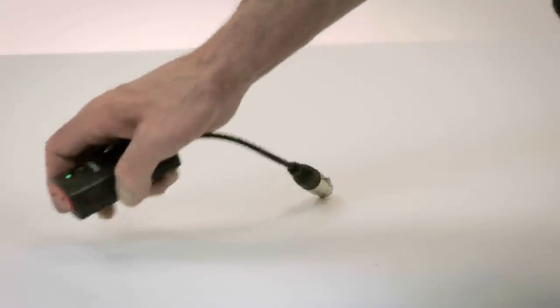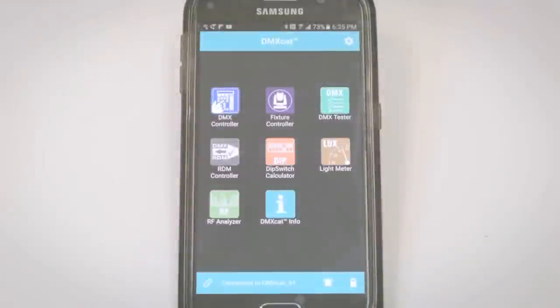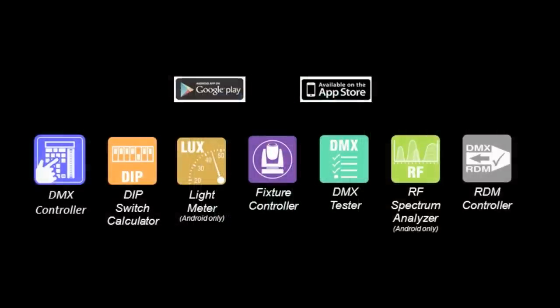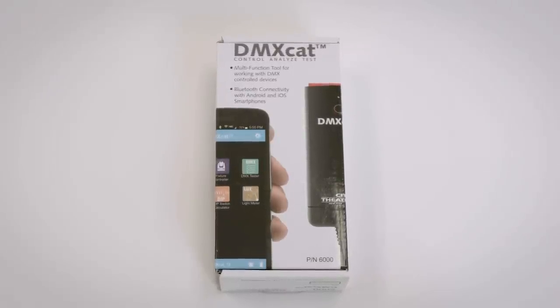Other features include a built-in flashlight and an audible device finder for locating a misplaced unit. The DMXCAT allows anyone with a smartphone to turn on any DMX lighting fixture and perform a wide range of tests and DMX analysis. DMXCAT will be your favorite lighting tool because it's easy to operate, and you'll always have it with you.